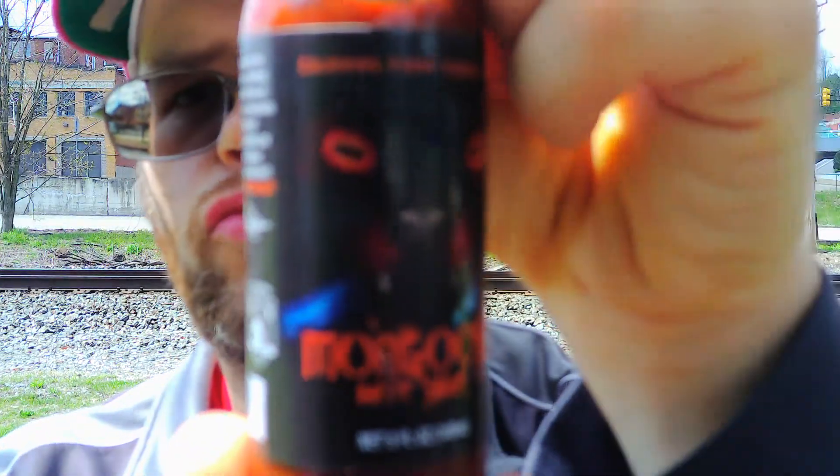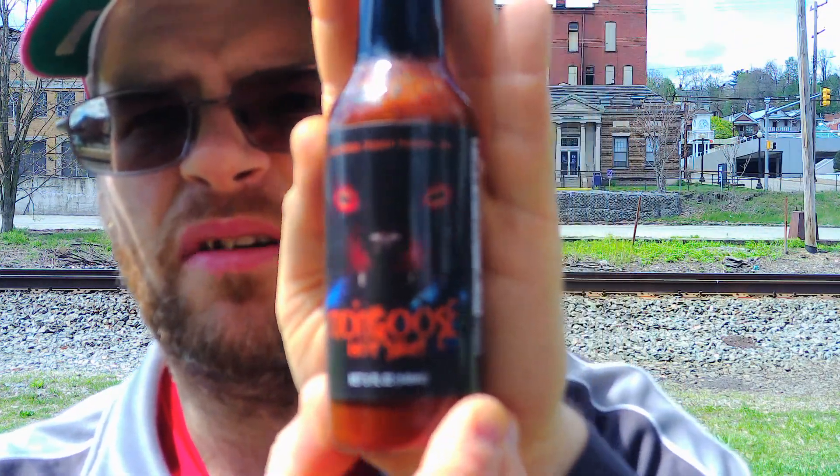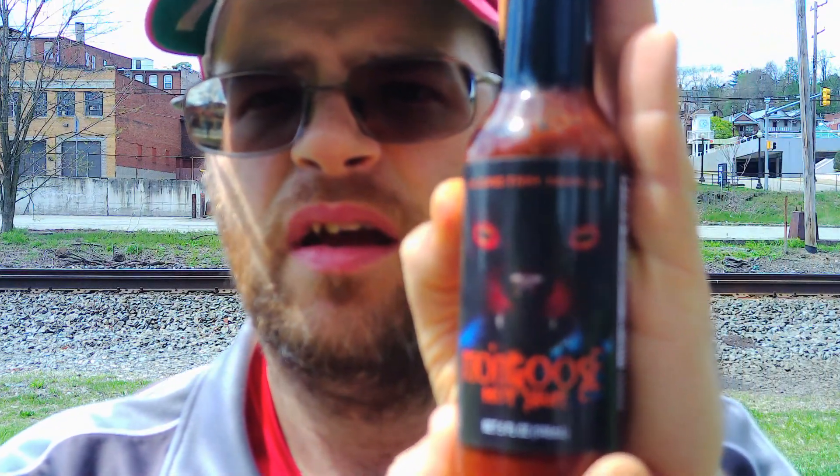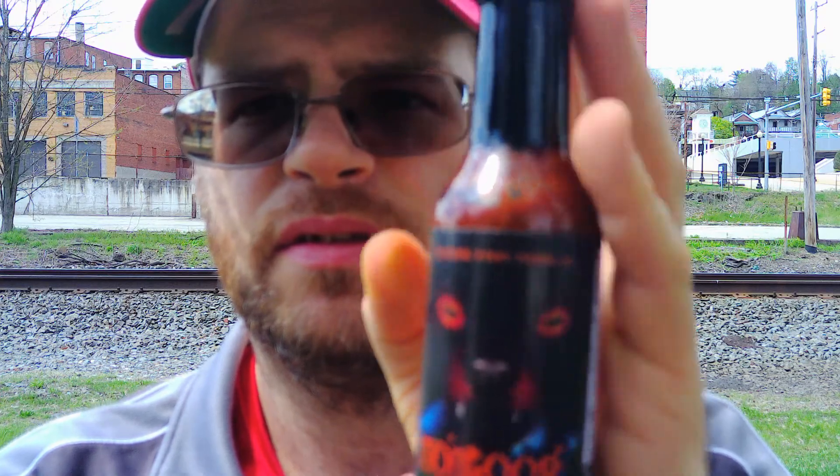From K Jones Fiery Foods Company, it is Mongoose Hot Sauce. The label is really cool and I think it's gonna be a spicy one. I apologize for the shadows. I spent a little bit more for this hot sauce than I normally do — I don't like spending $12–$15 on a bottle, but this one was $12.95 and I splurged.